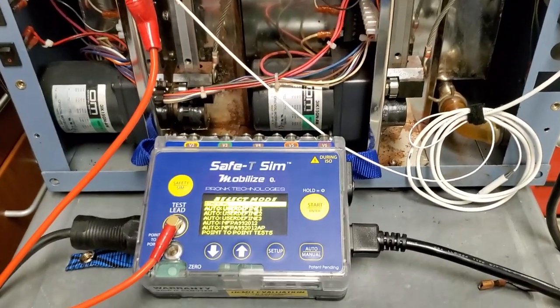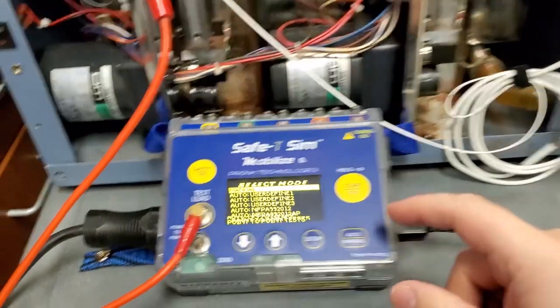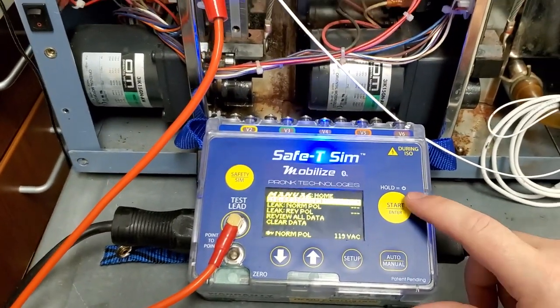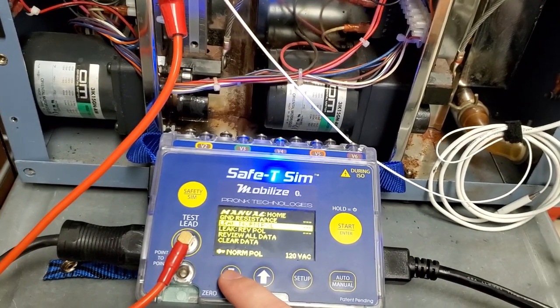For prompt users, you can also monitor equipment current by going into manual mode. I've got manual mode selected, I'm going to hit enter, and you go down to leakage, normal polarity, and enter.